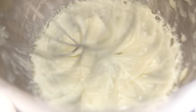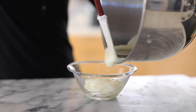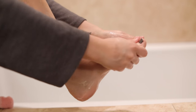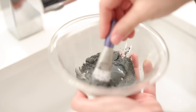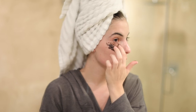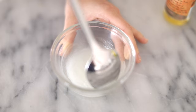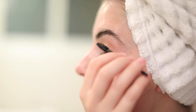Hey guys, welcome back to my channel. Today I'm making homemade skincare starting with a green tea scrub, a whipped body butter that's great for your hands, feet, and entire body. I'm also making an activated charcoal mask with clay, an under-eye caffeinated eye mask that's great for tired puffy eyes, and a lash and brow serum to help condition and grow your brows and lashes. Let's jump right in.